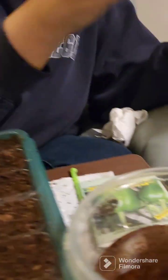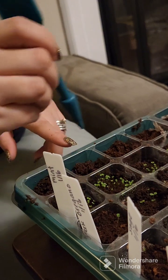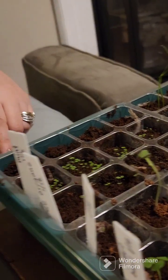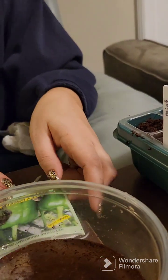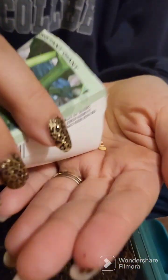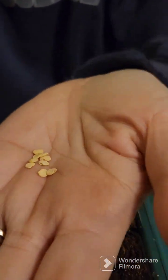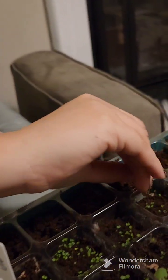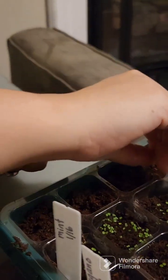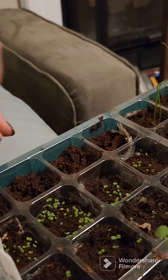Now I'm going to go ahead and plant the green peppers in the peat pods, doing the same thing — just making two little holes and dropping a seed in each. The pepper seeds are nice after looking at the herb seeds because some of those herb seeds are so teeny tiny. The oregano, for example, is minuscule.